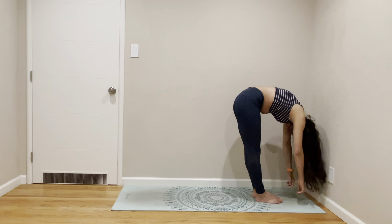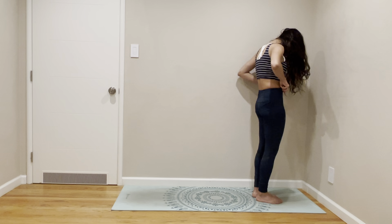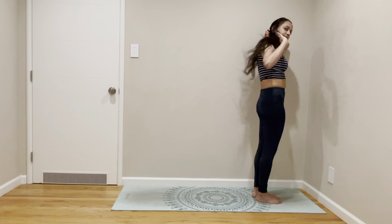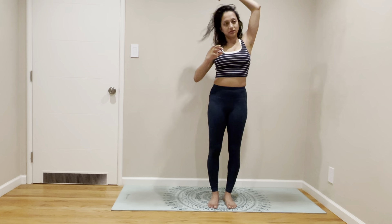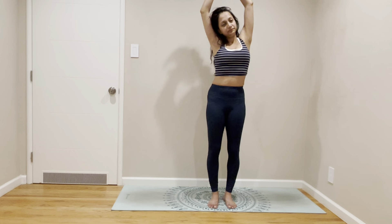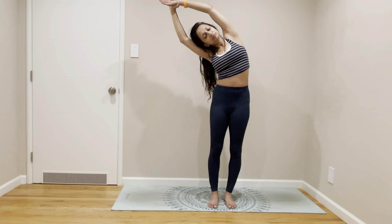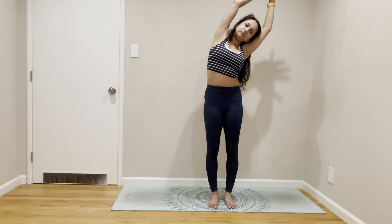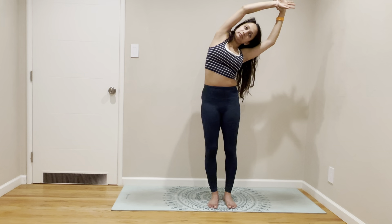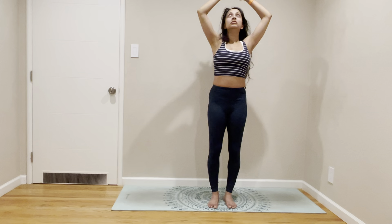Get that one vertebrae out at a time. We're going to be standing close. Let's stretch our sides. Come back to center. Other side. Full body stretch.